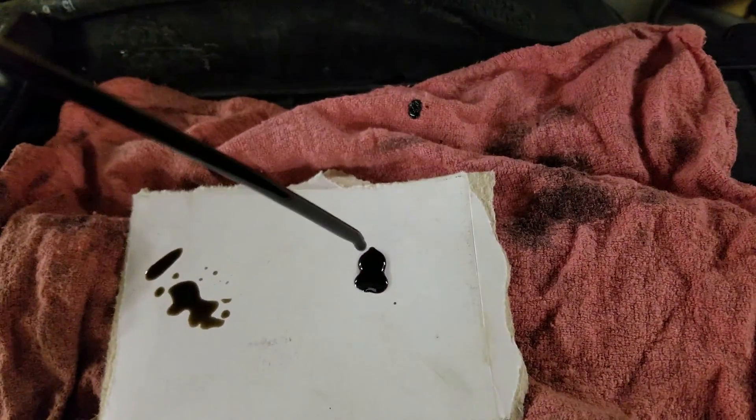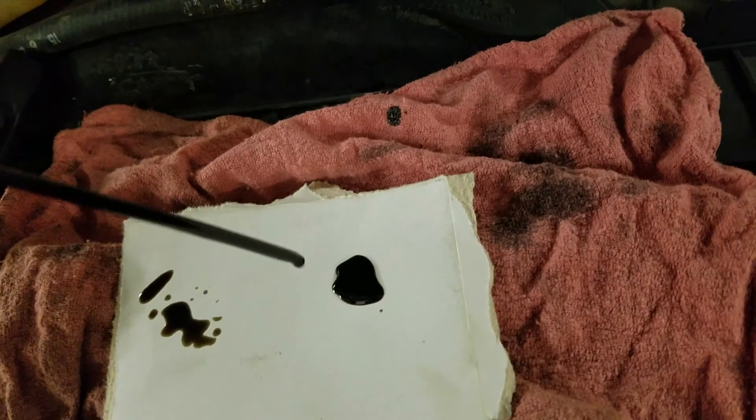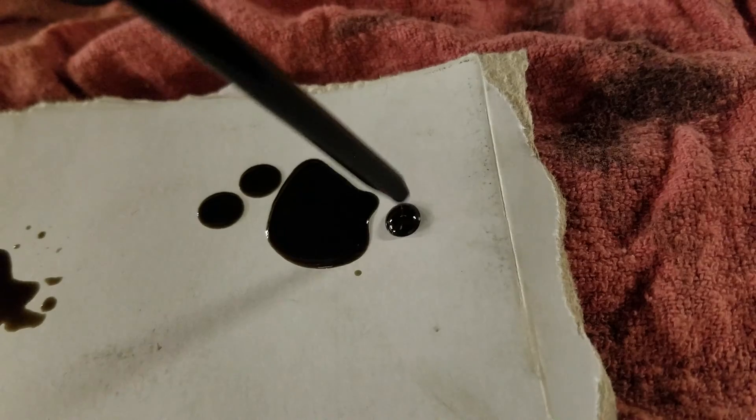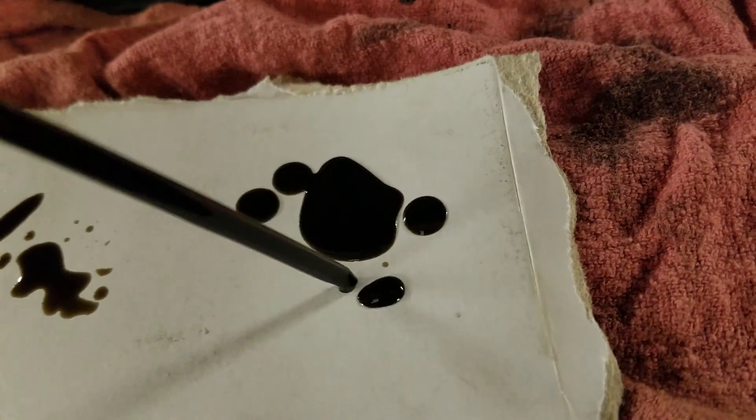This is the high pressure oil pump — hasn't been changed. Notice the difference in the oil on the dipstick. Seems pretty thick to me.